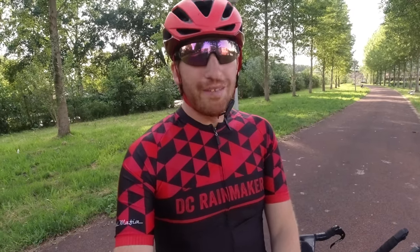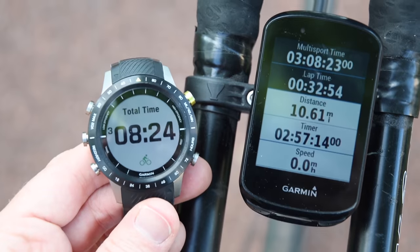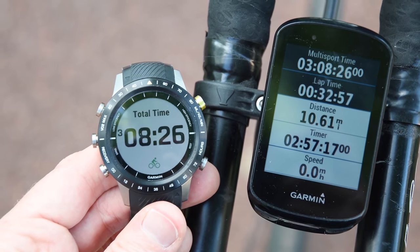Hey folks, Ray at DCRainMaker.com here. Today we have a bit of a new feature you've probably never heard of, and it's called Extended Display Mode. It's on Garmin's watches and their head units, both of them depending on which version you have. I tried it out for the first time this past week in a triathlon, and it's pretty interesting.